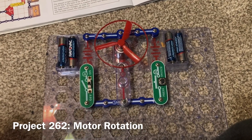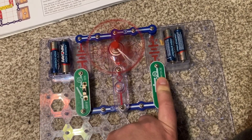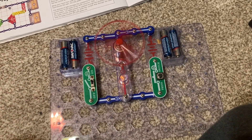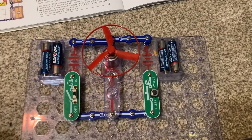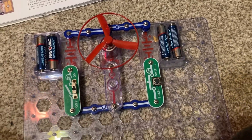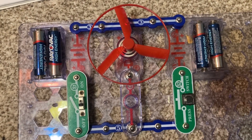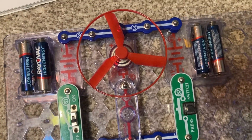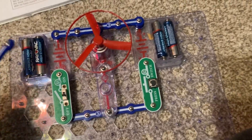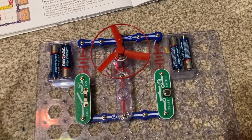For motor rotation, I'm going to push the press switch and the fan will spin clockwise. However, when I turn on the slide switch, the fan spins counterclockwise. What determines the direction in which the fan rotates is how the motor is connected relative to the polarities of the batteries. When the positive side of the battery is connected to the positive side of the motor, it rotates clockwise. Connecting the negative sides of the battery holder and motor will make it rotate counterclockwise.